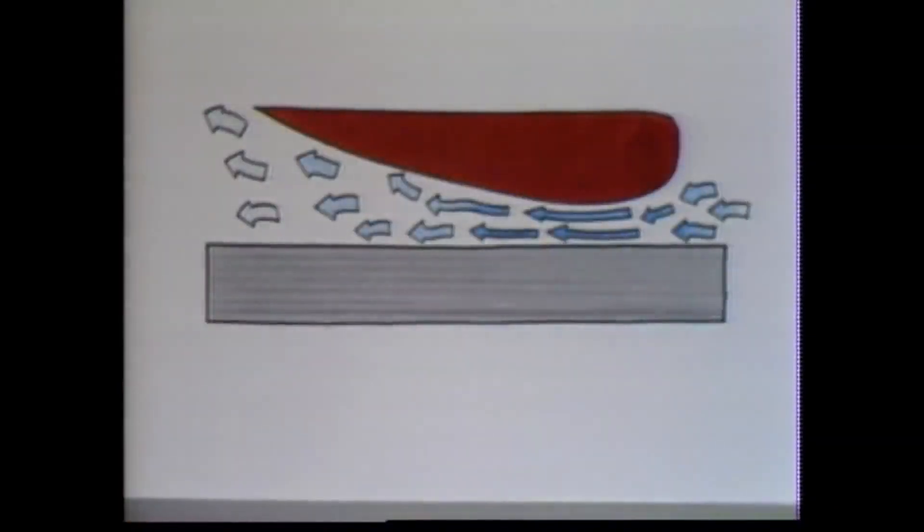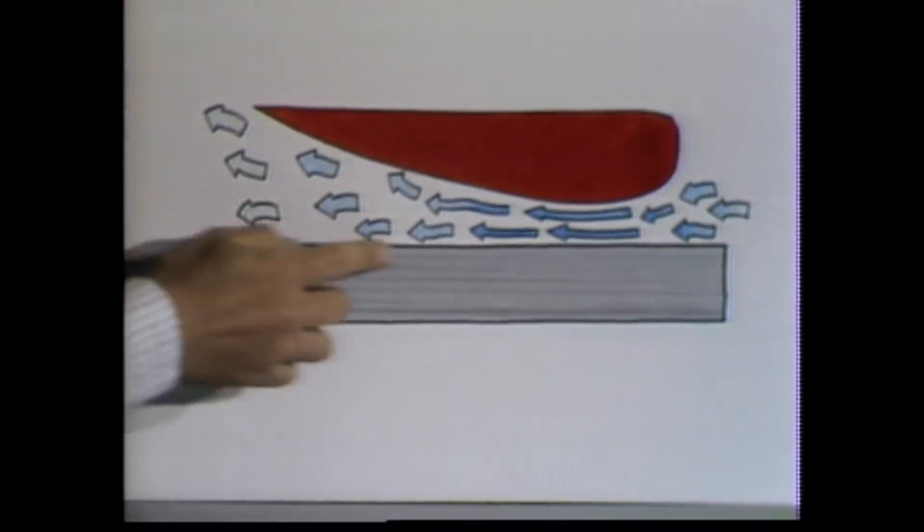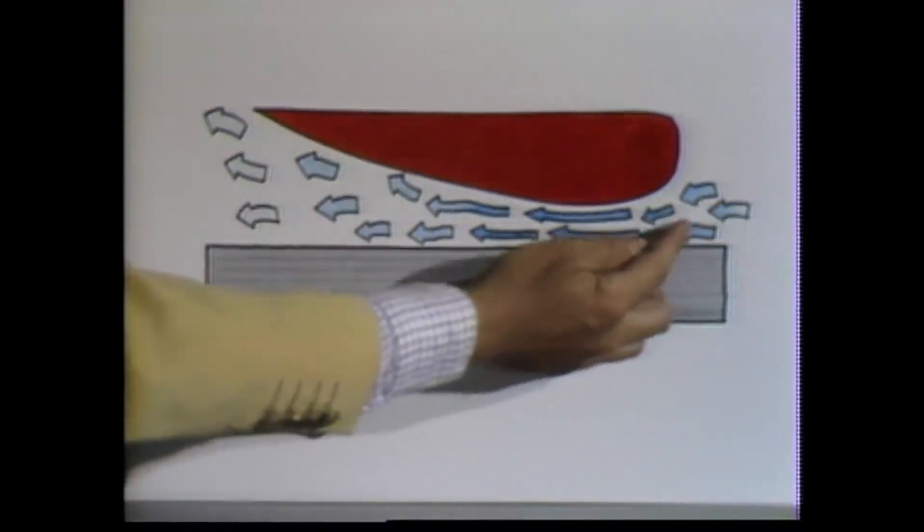Now, here is a detailed drawing of that area. This is the bottom of the car here, and this is the track. The blue arrows are the air coming underneath the car at that point. First, they come in slowly.